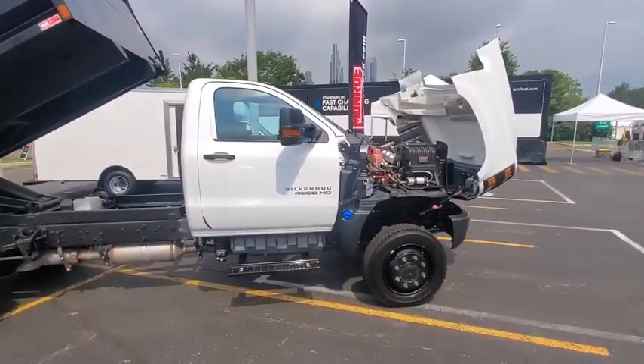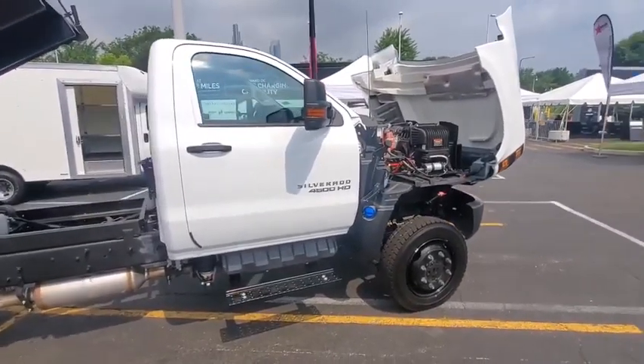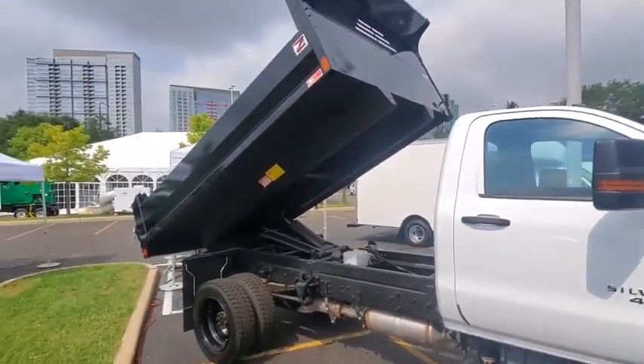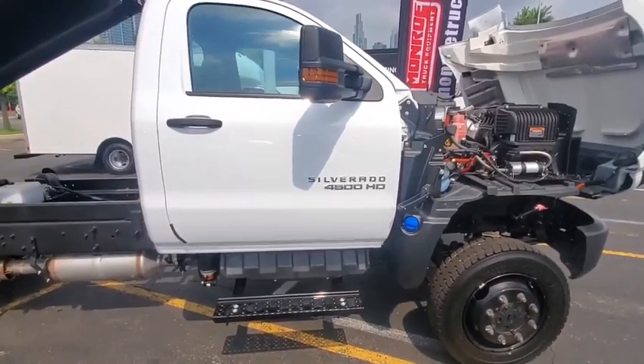Hello everybody, we're here in Chicago at the GM fleet ride and drive today. We're showing off a 4500 medium duty with a Monroe mild steel Z dump, and it also has our new smooth ride system.